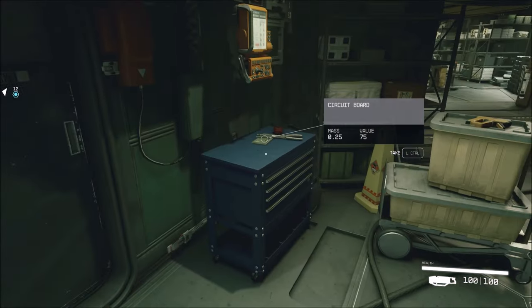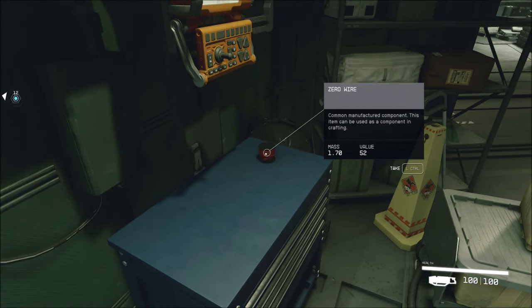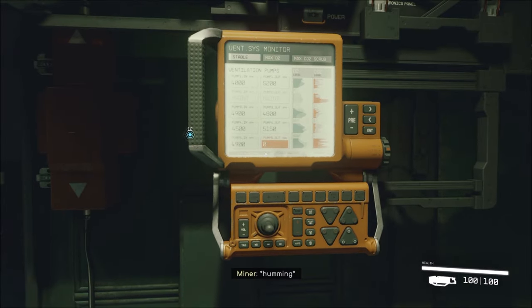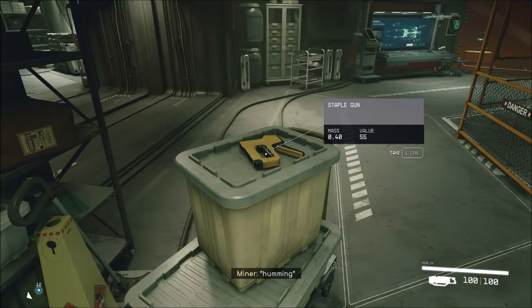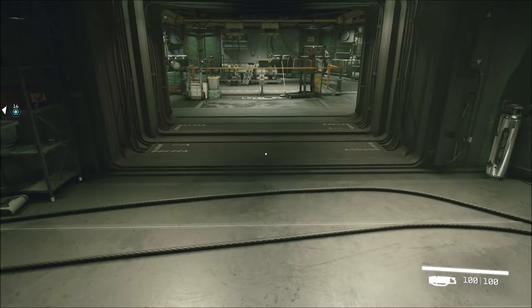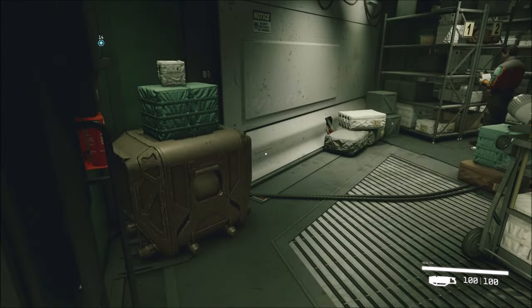They're waiting for me back there. A circuit board. Zero wire. Common manufacture component. This item can be used in crafting. Vent sys monitor. This is so cool, guys. A staple gun.